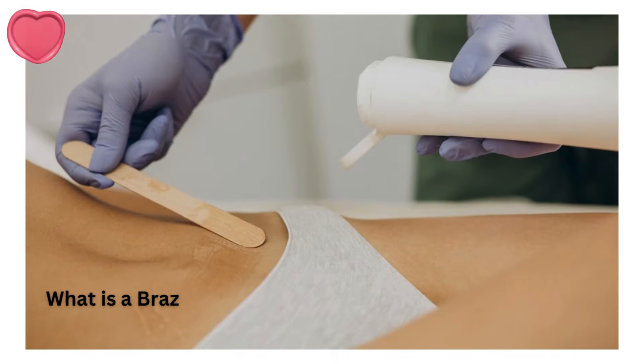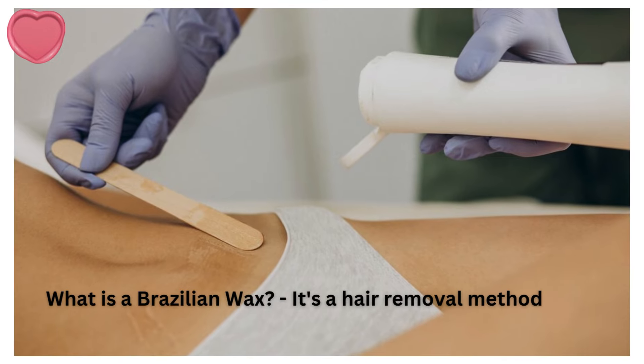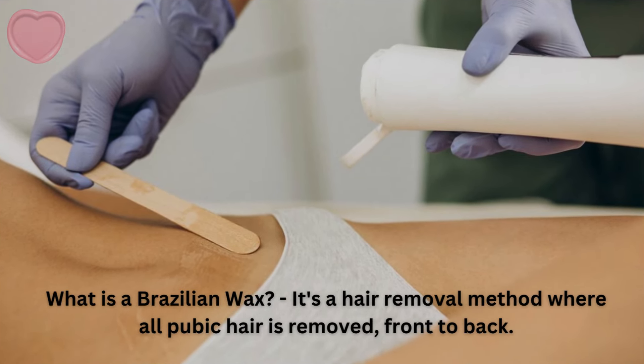What is a Brazilian wax? It's a hair removal method where all pubic hair is removed, front to back.